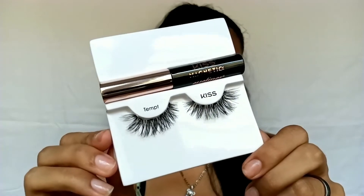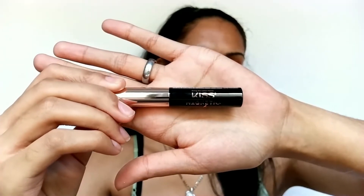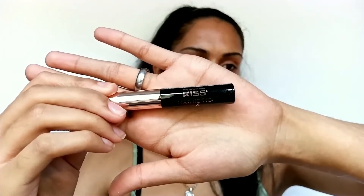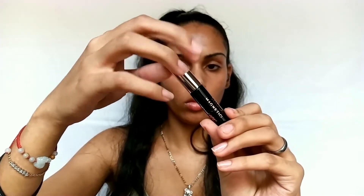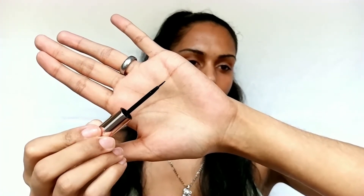These are the Kiss Magnetic Lashes in Style Tempt. First, I've just gotta say I love the packaging — I've always been into that gold and black kind of theme. We're gonna get right into this video; it's gonna be a pretty short one today, around six minutes, so let's go ahead and demo this.